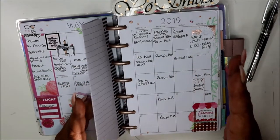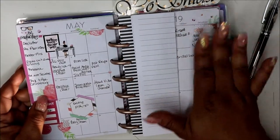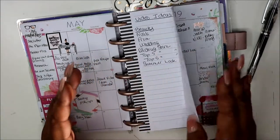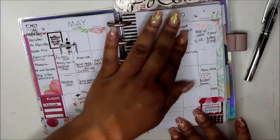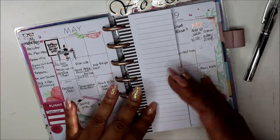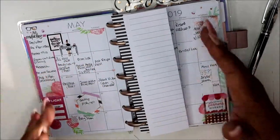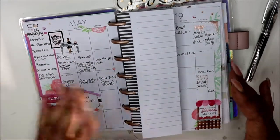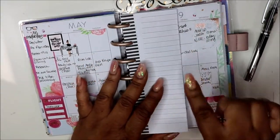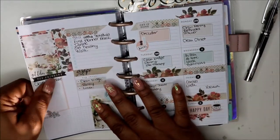I wanted to put everything down in a month's view for social media. I've seen people do that and I can see how it could be helpful. These are video ideas I have — I also have more in my A5 planner. I'm posting them and trying to get a system so I can be more consistent on both channels. It's almost like a job — you have to record on Thursday, this is what you do.